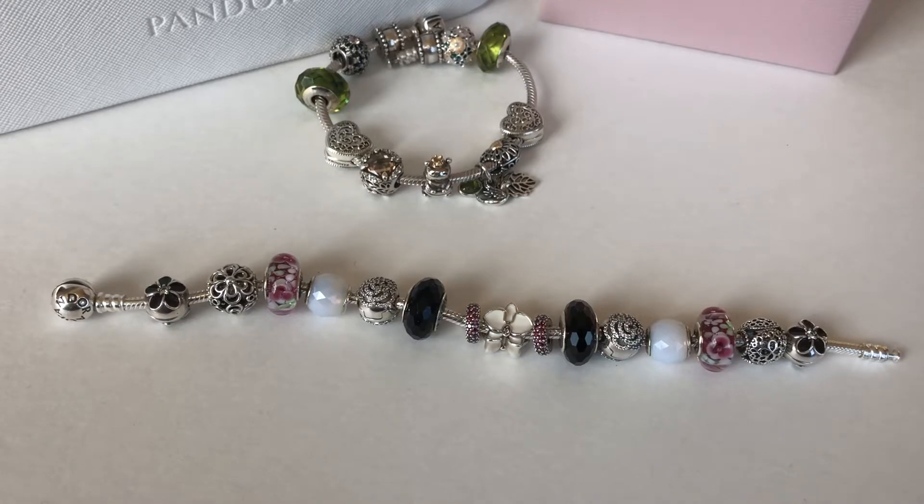Hi everyone and welcome back to my channel. I hope you're all doing well. I got a few requests to show my bracelets that I created for Linda's September inspo challenge. I made a video about one of the bracelets where we designed it in the video, but I had created two more before that and got some requests on Instagram to share those bracelets in a video. So before I take them apart, I'll show them to you guys.